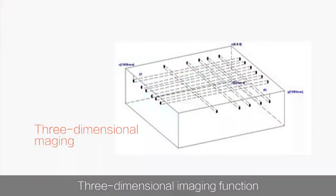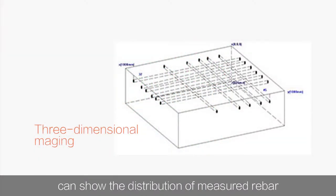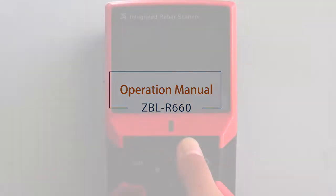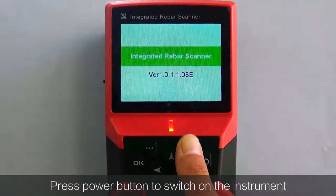The 3-dimensional imaging function can show the distribution of measured rebar inside the concrete structure body. Press the power button to switch on, then use the cross button to navigate the operation menu.